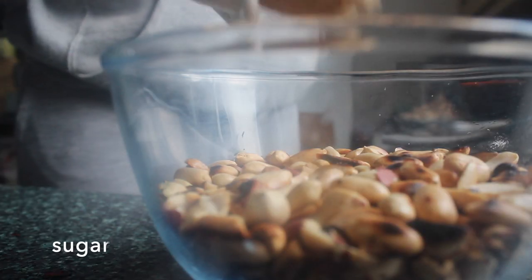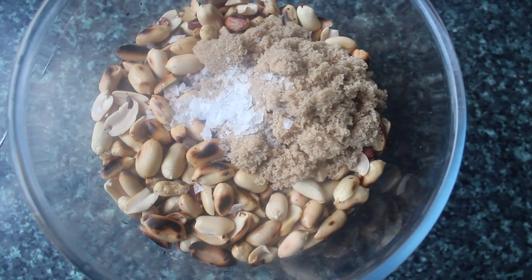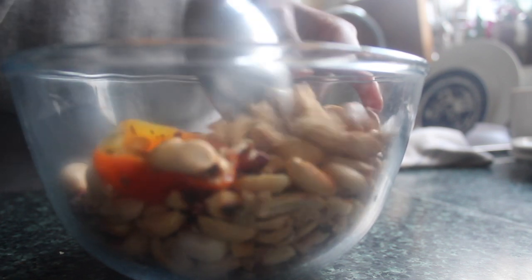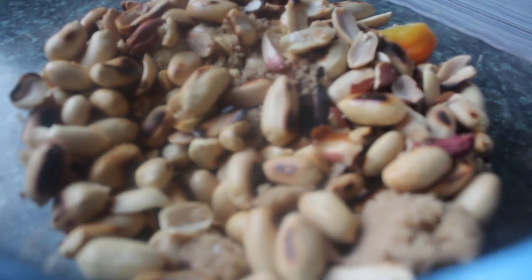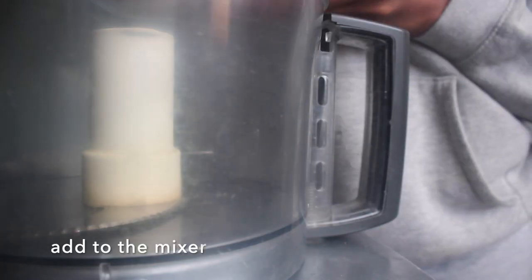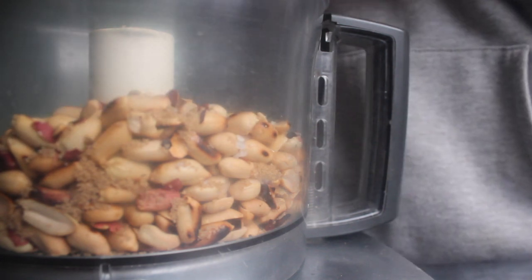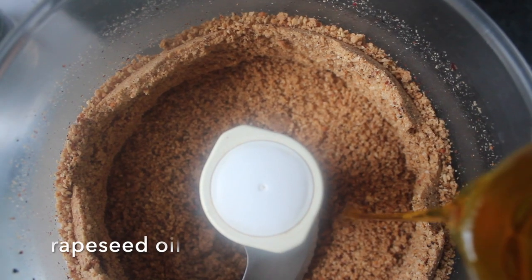We want to add to this our brown sugar and the salt, then give it a quick mix. This is basically ready to go, so we're going to add this to our blender and put it on high, start pulsing it until it's really starting to break down.